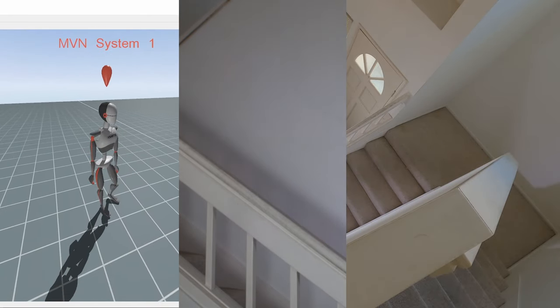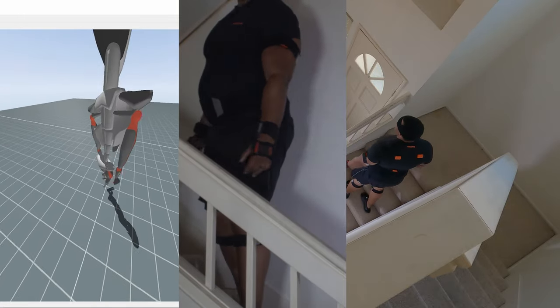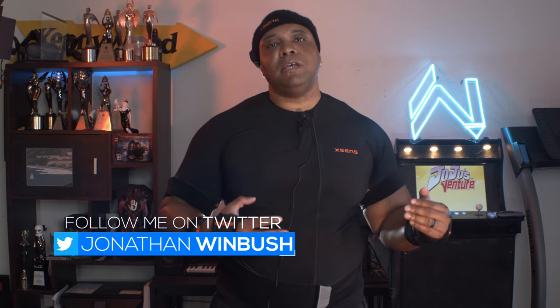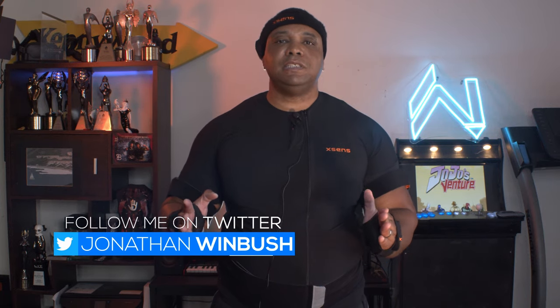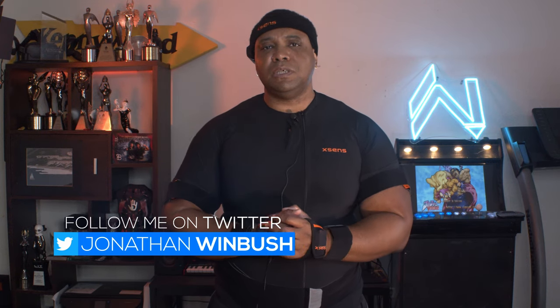I was looking at the laptop all the way through and it looks like it's actually picking it up. Another test successful! For this last test, I actually want to sit down in my seat and spin around just to see if the calibration is going to hold. This is just a fun test for giggles to see how this holds up.